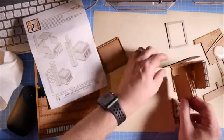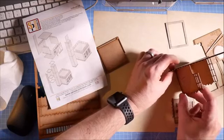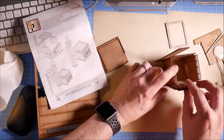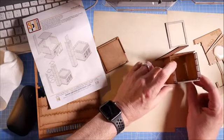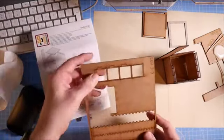This side bit goes up underneath and in, and then the front piece. Before I glue those in, I shall evaluate the tower and these bits here. Basically the tower has these braces — I'm just testing them but I'm probably going to have to use the scalpel on those.